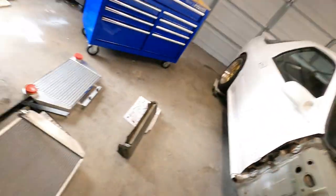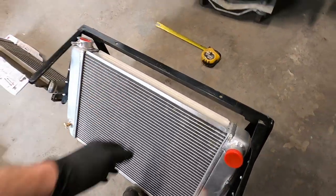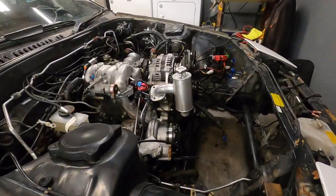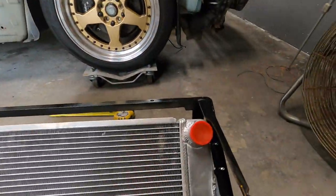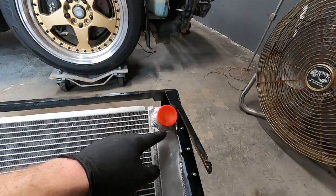We actually have to customize this radiator. This is a Griffin dual pass radiator — it's very big and we need to weld this shut because we're not going to be using this point. We're actually going to be using this swirl pot right up here as the high point and the fill point. Then we need to figure out how we're going to connect this to the inlet, probably with a 90 degree fitting.